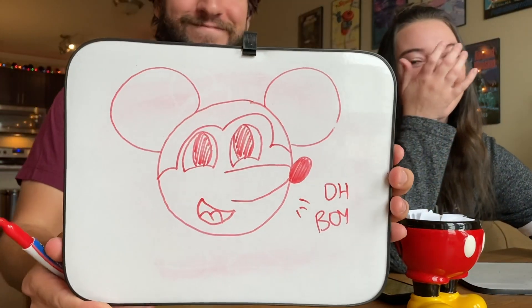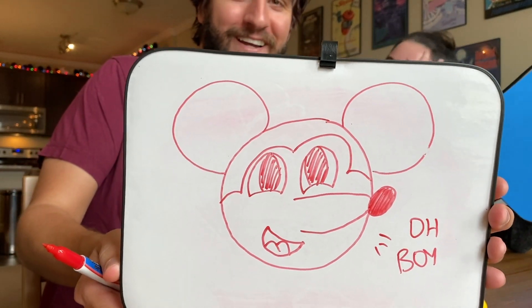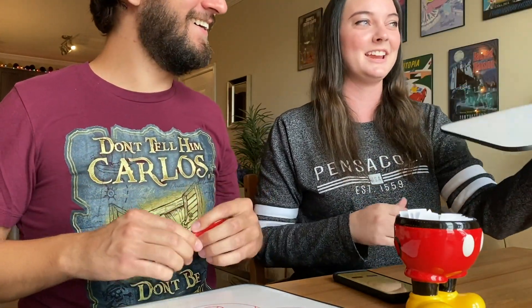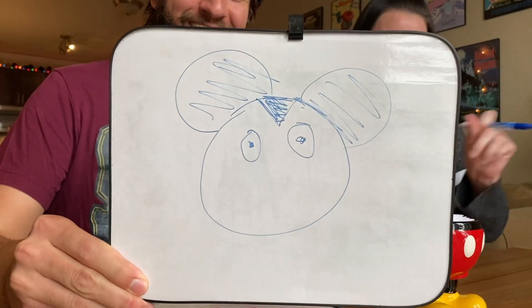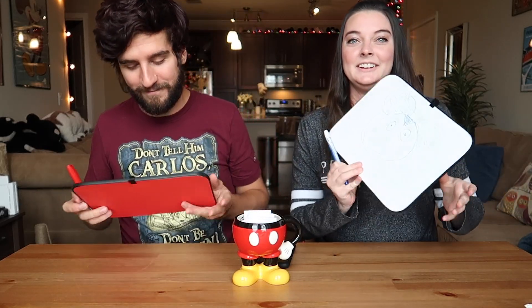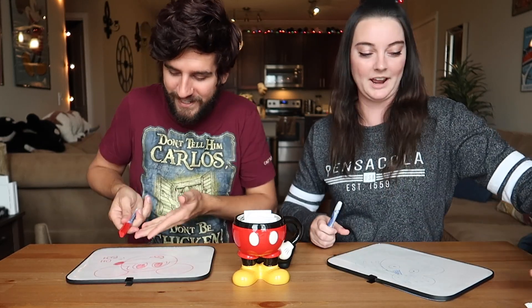So this is mine — looks pretty good, right? And now let's see Brennan's. I spent too much time thinking about it. It just looked like the beginning stages of Mighty Mouse. Wow. So that's kind of embarrassing. Well, not to be presumptuous — I think I took that one. I even had time to write in a little 'oh boy.' We're going to move on now.